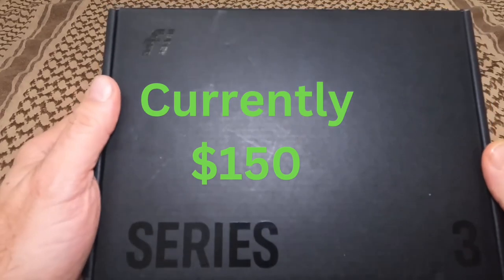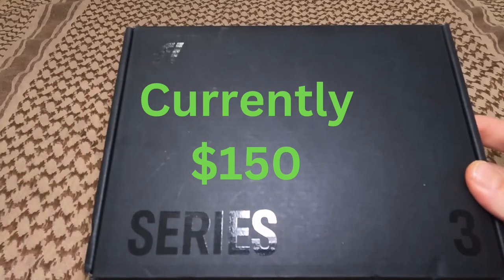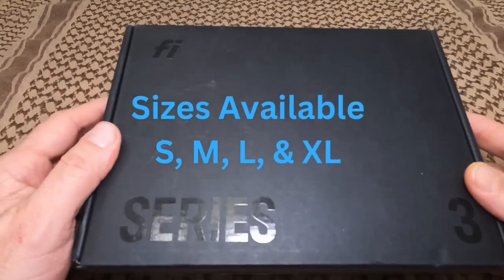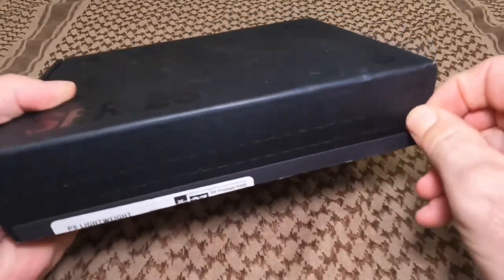So when the Fi Series 3 shows up in the mail, it shows up just like this. It wasn't packaged in anything else. I actually wasn't even sure what it was when it showed up — it was kind of a surprise to me. So let's pop into it and see what we've got. There's a little pull tab over here.